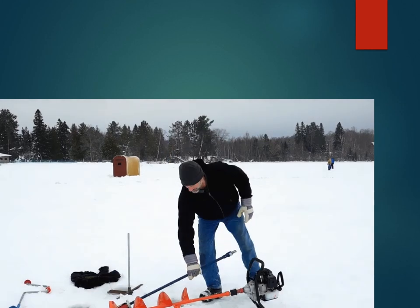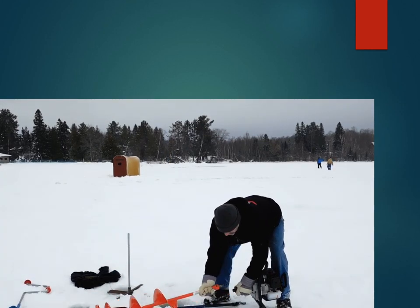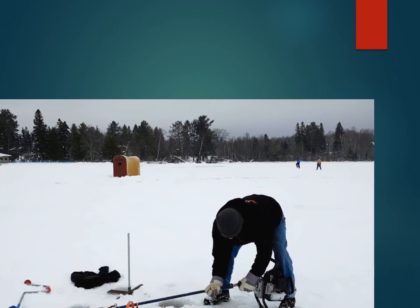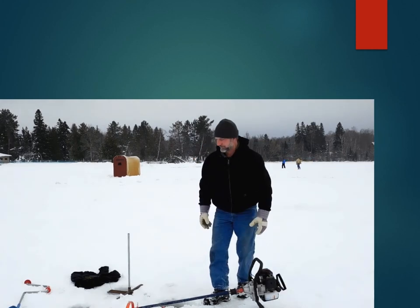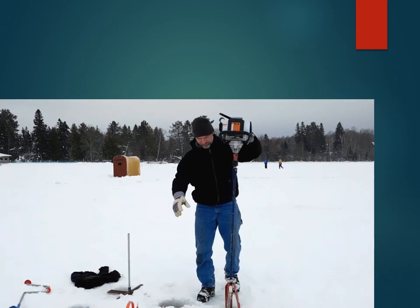It doesn't take very long. Just take this off like so, and you line this one up and put that on there like that. Now, the ice is somewhere around two feet, and this stands a little higher than that.